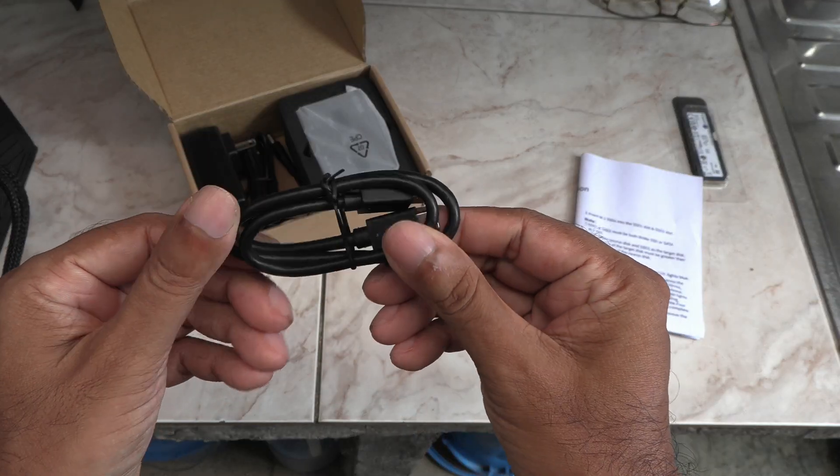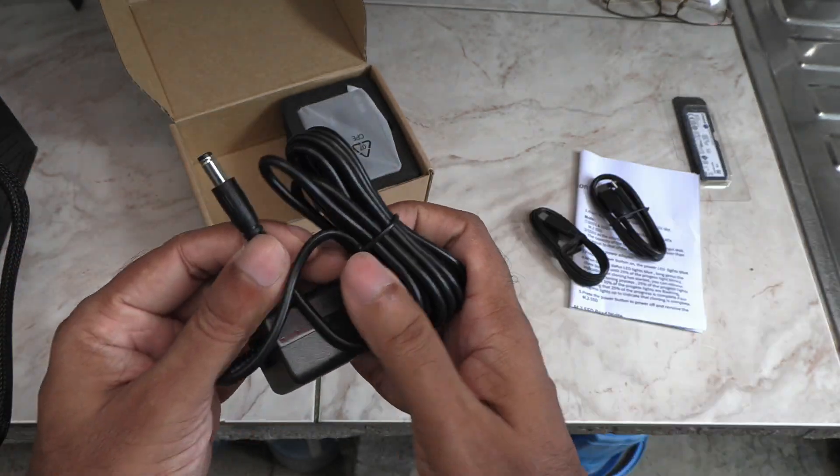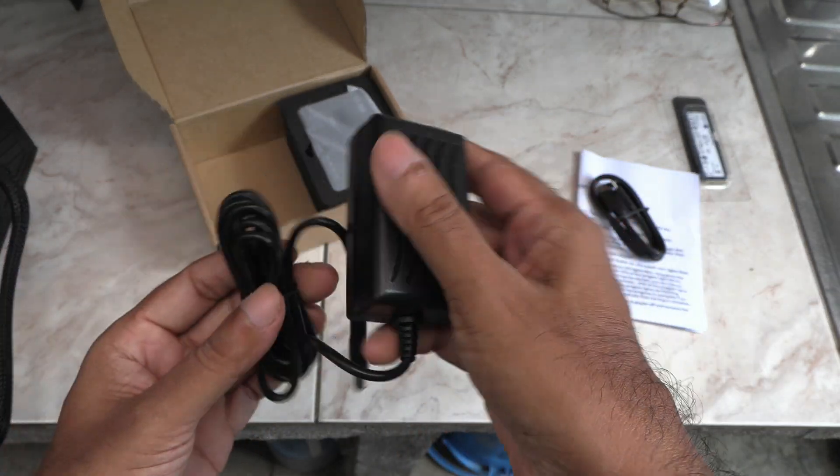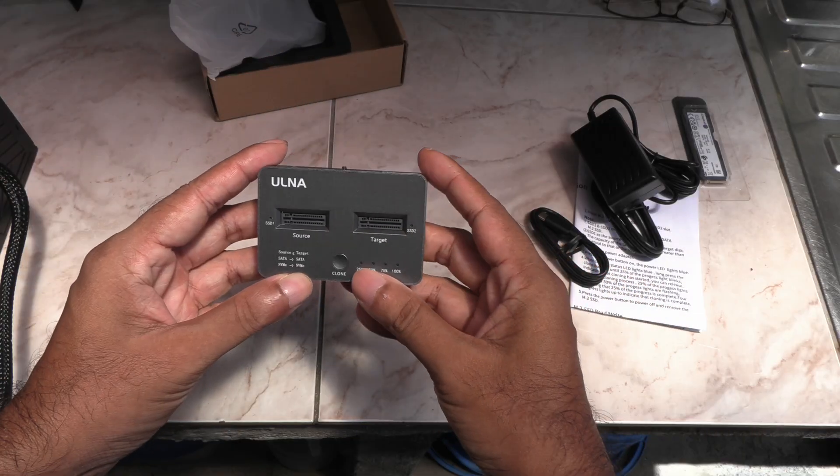It comes with a USB-C to USB-C cable and a USB-C to USB-A cable. Also this power brick that supports all voltages, and here it is.